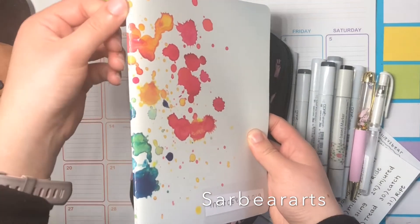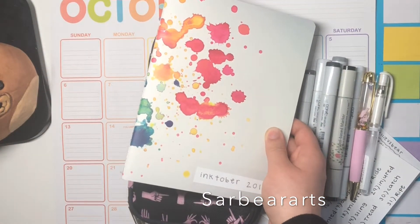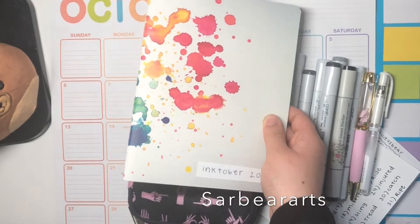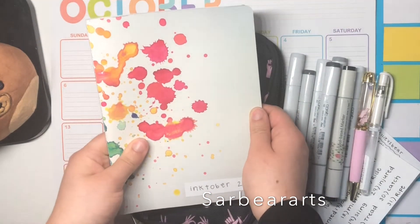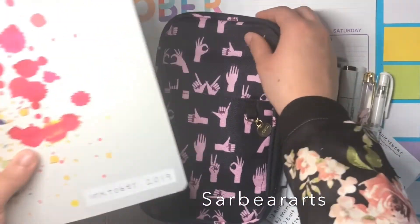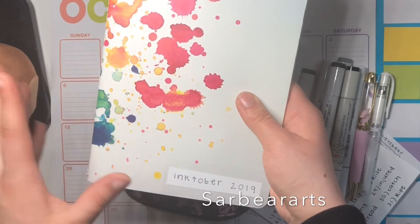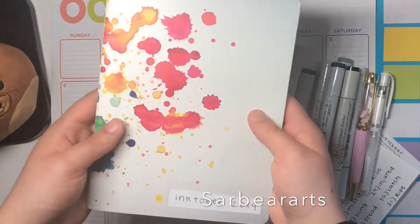It's one of those stitched ones from Artist Loft — they usually come in a pack of two. This one came with the flower one and they were about six dollars for both. There are 30 pages in here, so I thought that would be perfect for a 30-day challenge. I chose this one because it had color splatter on it, which I thought was kind of ironic for Inktober since Inktober is usually just black and white.